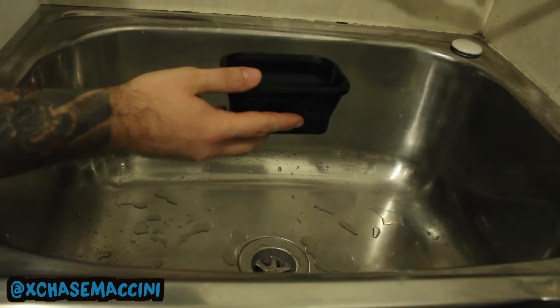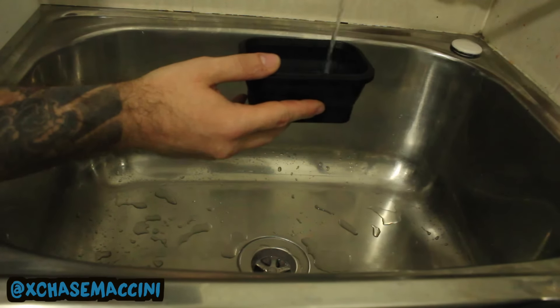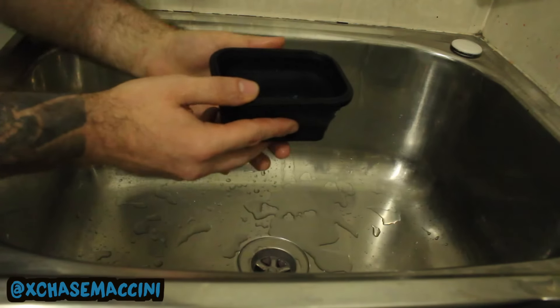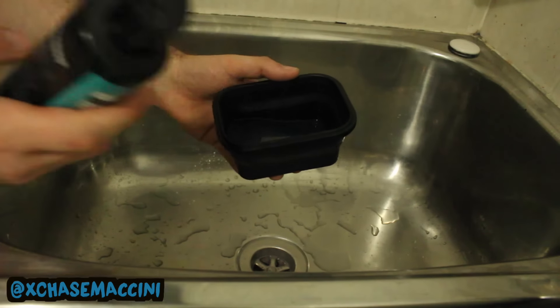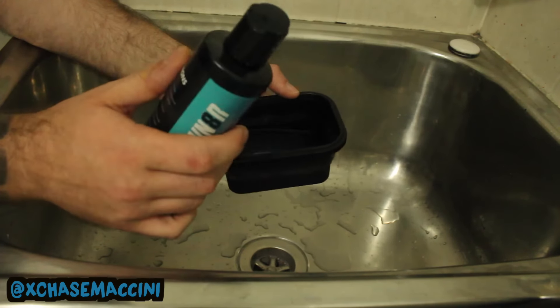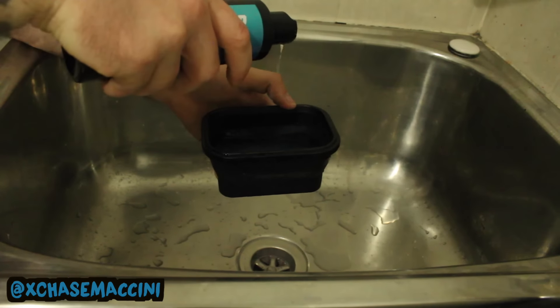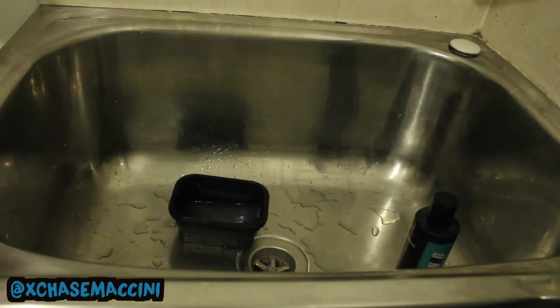Alright, so I got my new bowl and what I'm going to do now is just fill it up with a little bit of water, get it in there nice and good. And then what I'm going to do is take the Reshubinator and put it in drop by drop to see just how much we actually need to be using. We're going to put a couple of drops in here to see if it will get the shoe nice and lathered up — so let's go.